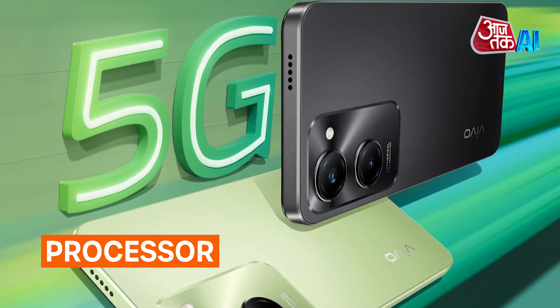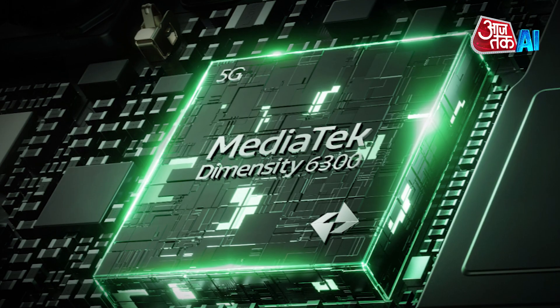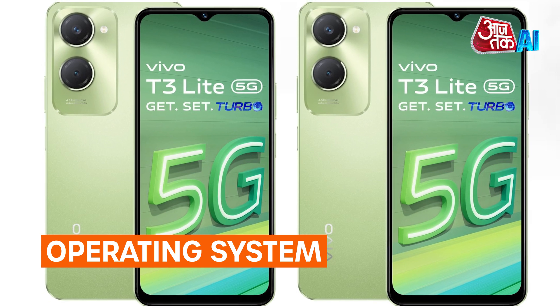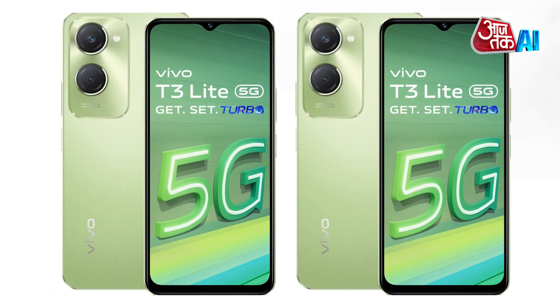Processor: The Vivo T3 Lite 5G is powered by the Mediatek Dimensity 6300 chipset. Operating System: The Vivo T3 Lite 5G runs Funtouch OS 14 and is based on Android 14.